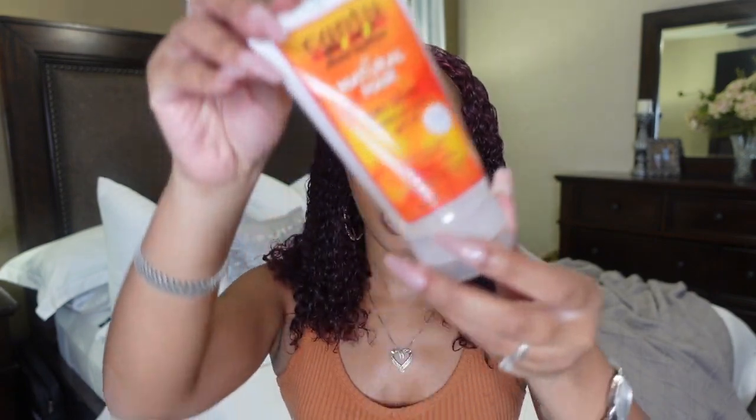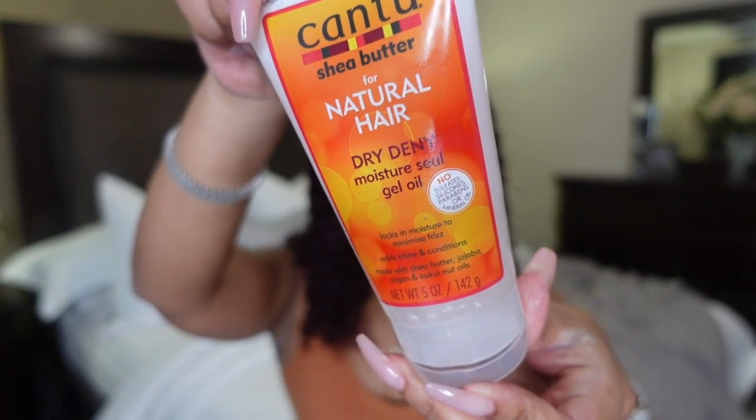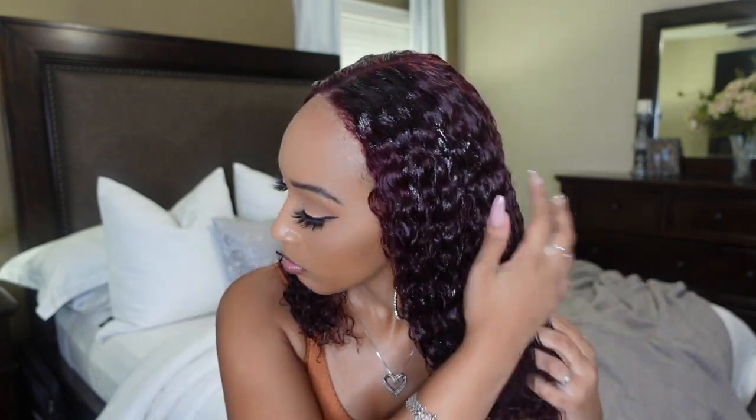Now that we got our mousse on, we're going to move on to using my Cantu Natural Hair Dry Deny Moisture Seal Gel — y'all know I love this stuff. Now we're going to use my Denman brush to make sure everything is in and all the products are distributed like they're supposed to be. We're going to brush everything through. These curls is giving! So I got everything brushed in there really good and now I'm going to diffuse these curls.